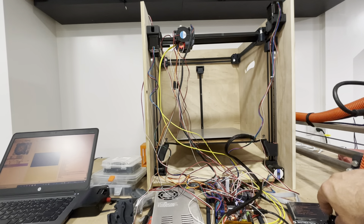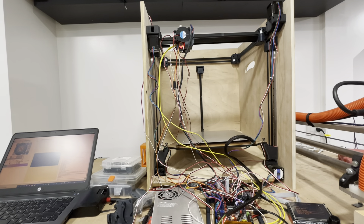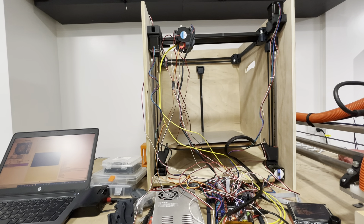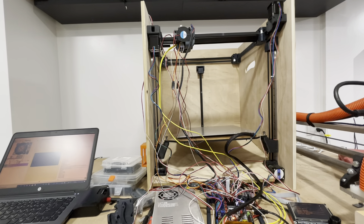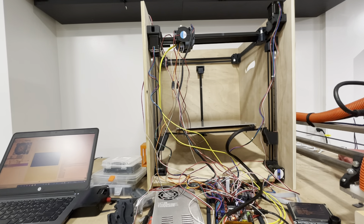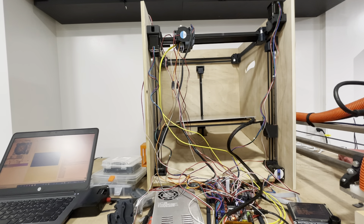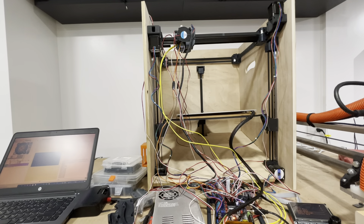All right, some progress here but I still need to figure out the why. The Bealtouch is not quite working — it deploys, I know it's long. I might have to change the offset.